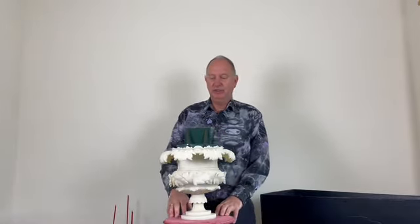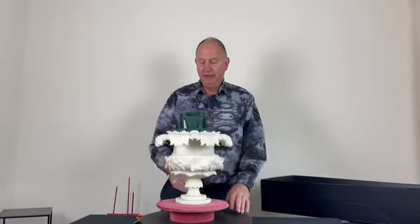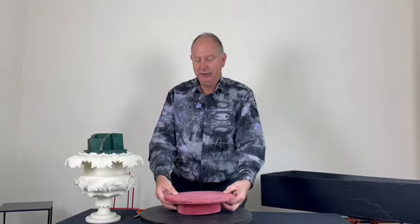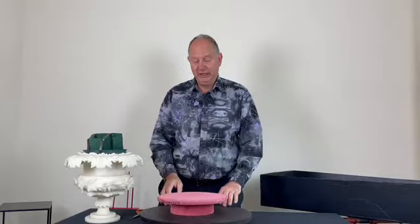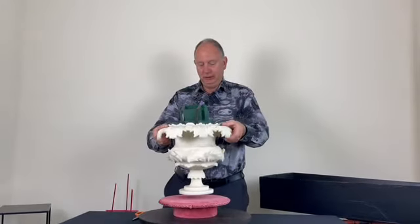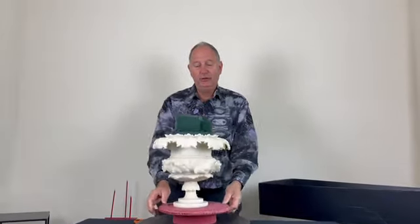For my first design I'm using this very traditional style container, and for the base I have a cake board covered in velvet with some braid around it — the kind of thing we used to do just 40 years ago when we were flower arranging. So this first design is going to depict what we used to do 40 years ago.